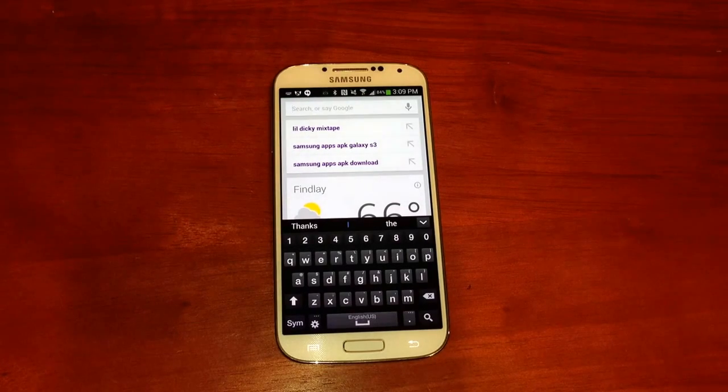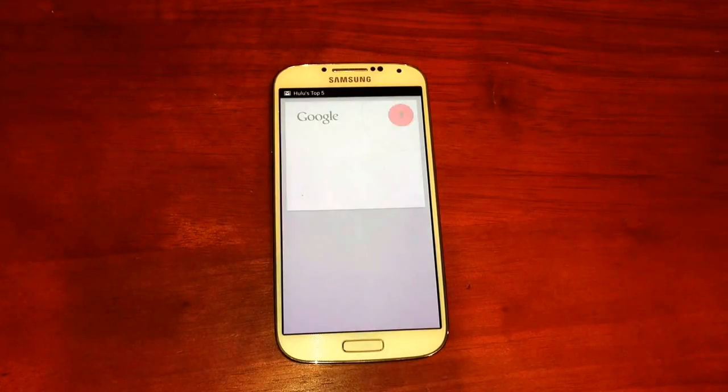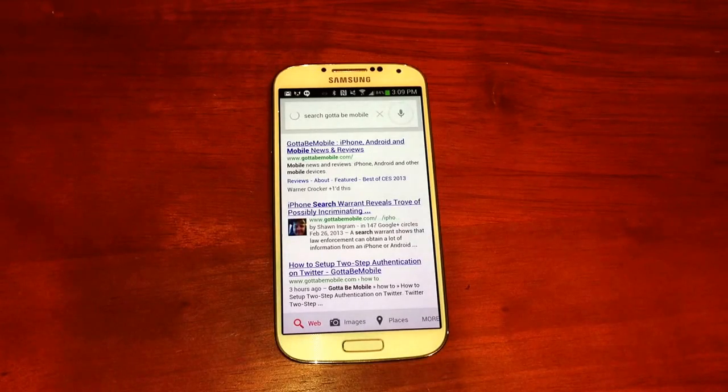And so I can say, "Google, search GottaBeMobile" — and Google will start searching for us. You can also do all kinds of other things with this. Much faster way to get there.